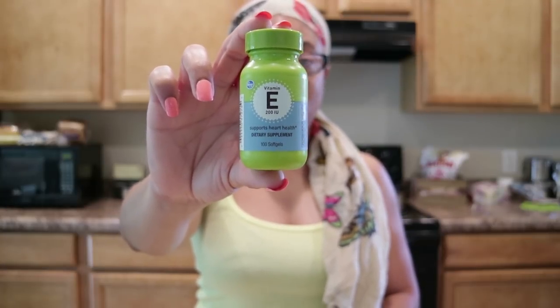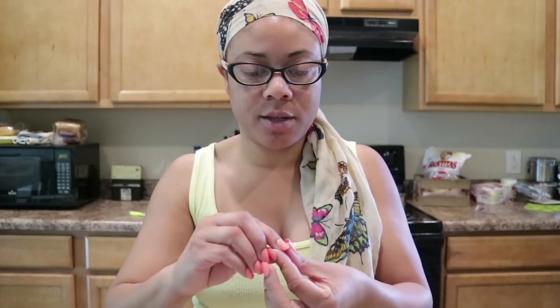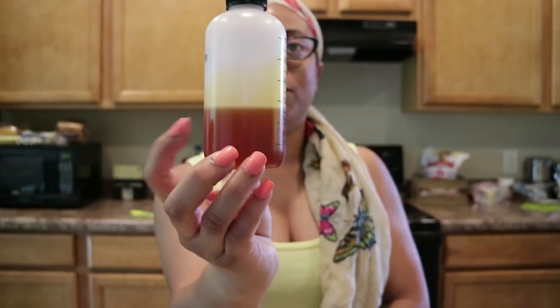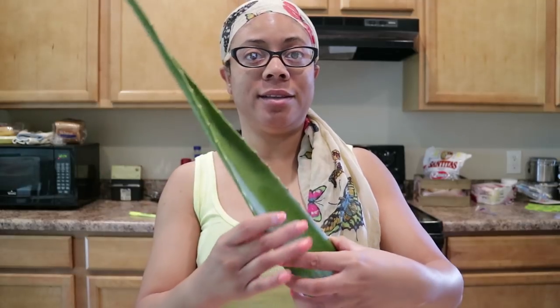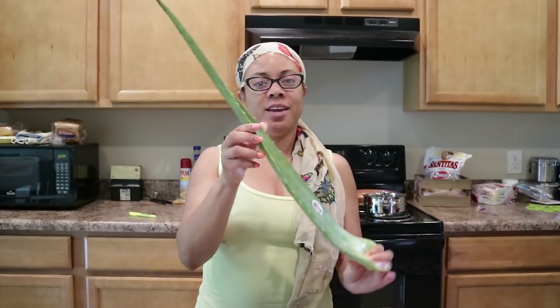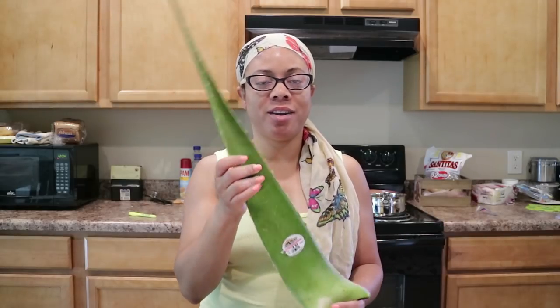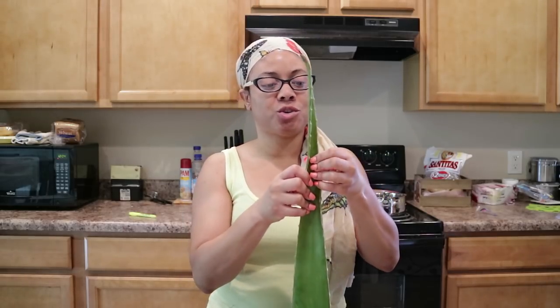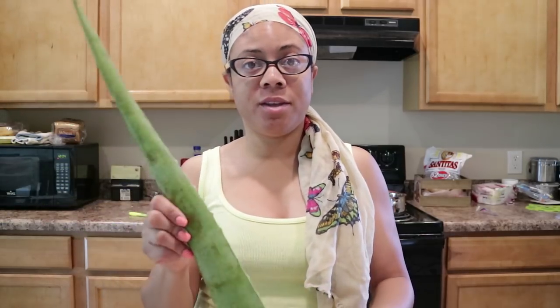Vitamin E is an antioxidant — when applied to the scalp it reduces inflammation, promotes hair growth, and repairs damaged follicles. The first item is the vitamin E gel capsules. We also have our trusty castor oil, and last but not least our aloe vera plant — this is the aloe vera leaf. I've never actually bought an aloe vera plant or leaf before, but aloe vera has a lot of hair and health benefits overall. Those are the three items we'll be using for this DIY today.